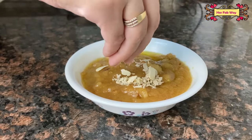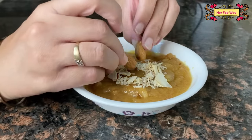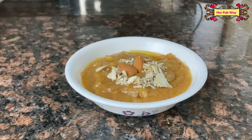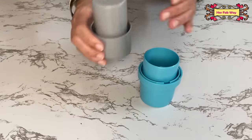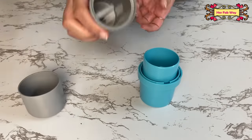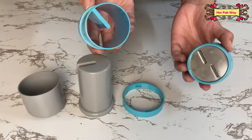Now you can have all your desserts easily and perfectly garnished. You can completely dismantle this dry fruit slicer for cleaning as well.